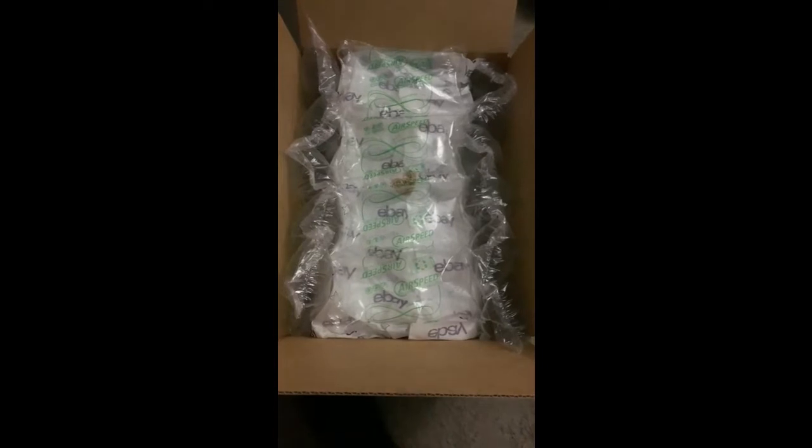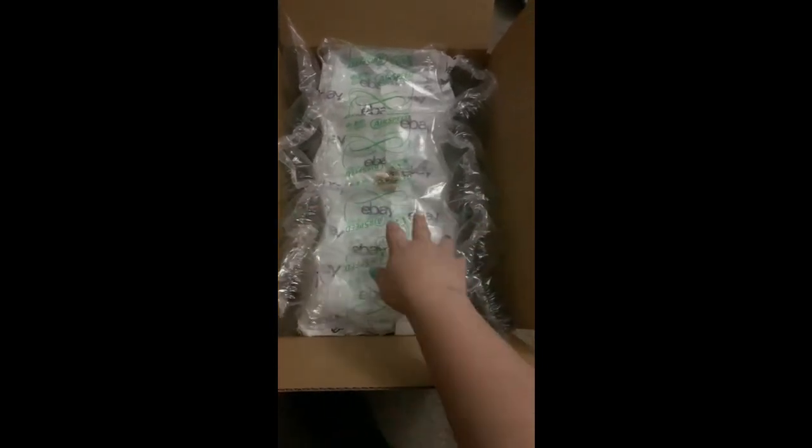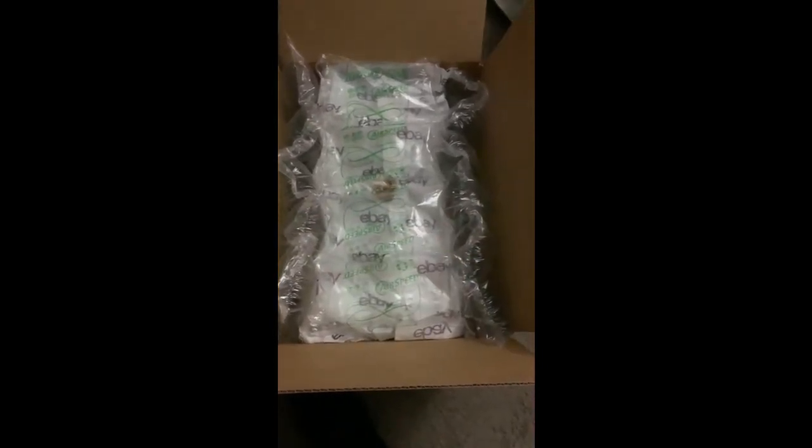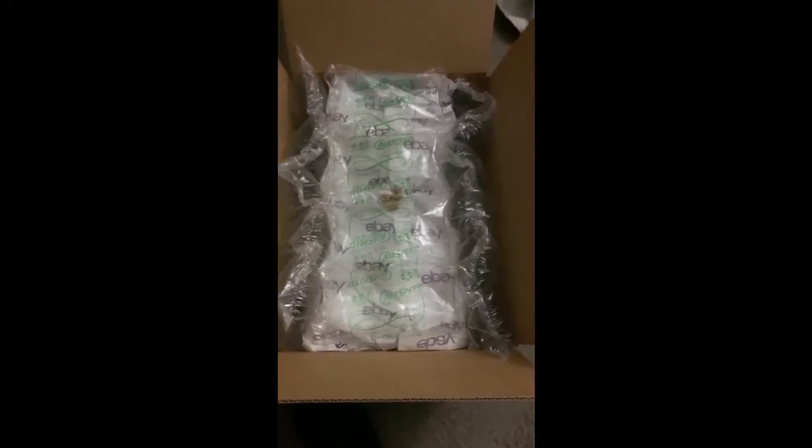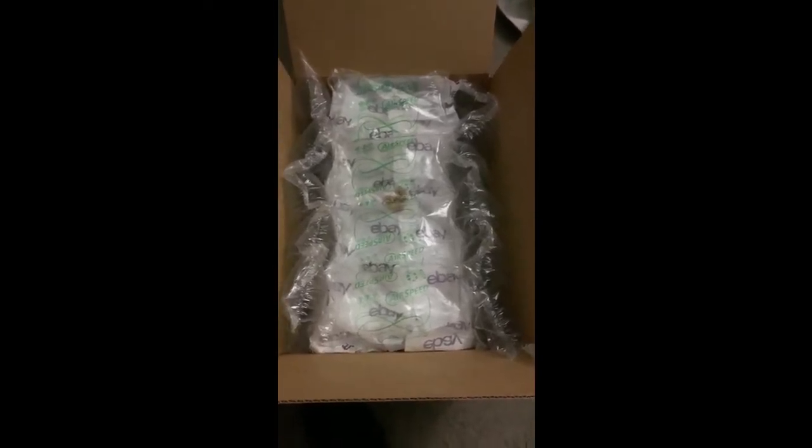I'm going to fill the rest of the box with this so it doesn't move around. I put more padding along the sides and then on the top so it doesn't move around at all. It's a pretty expensive bear and it's fully jointed. I don't want it to move around at all.